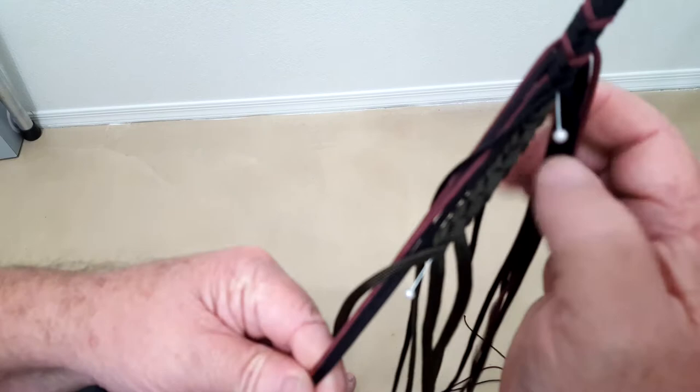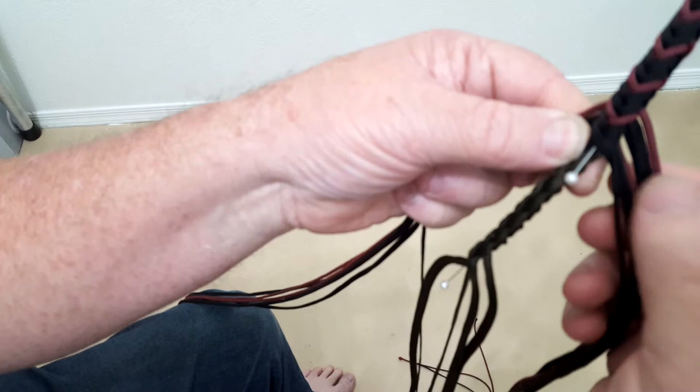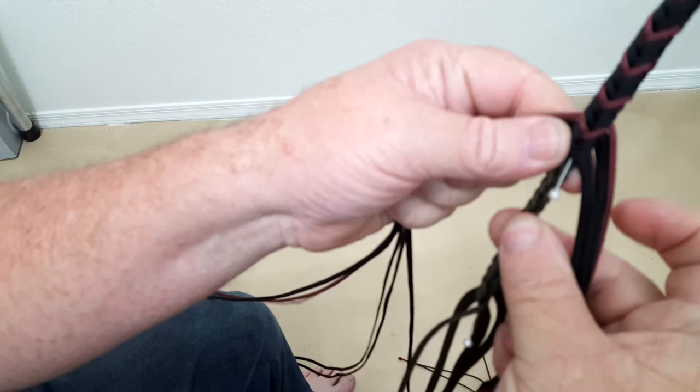So on this whip I'm down to the 12th plate — the same whip I was working on in previous videos. There are six strands on the right, two burgundy on each side with two black separating them.